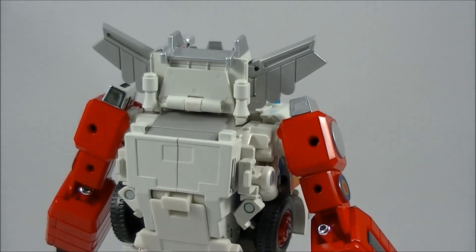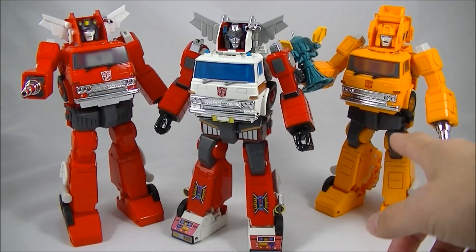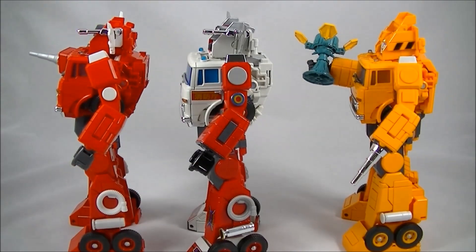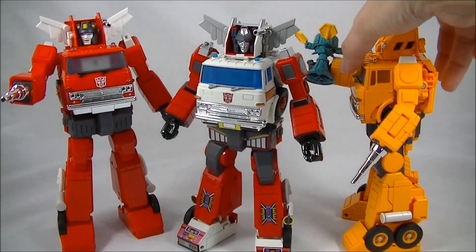I'll grab Grapple and Inferno and give you guys a quick look at all three together. There is Inferno on the left, Artfire in the middle, and Grapple on the right. Grapple probably has the most difference in retooling, but Artfire does share a few bits with Grapple. He takes Grapple's circular arm detail, whereas Inferno did not have it. But he also has the circular bullseye that Inferno has and Grapple does not. So they did a bit of a mix and match, but overall, whichever figure you get in this mold, you're on a winner.